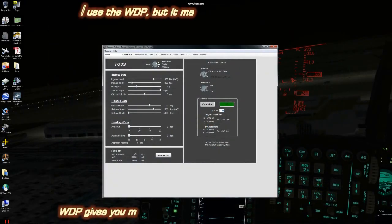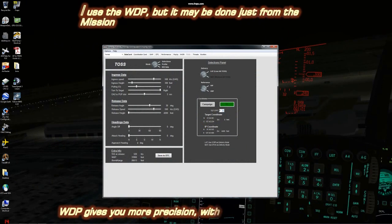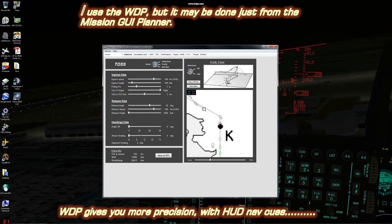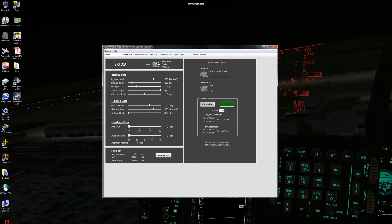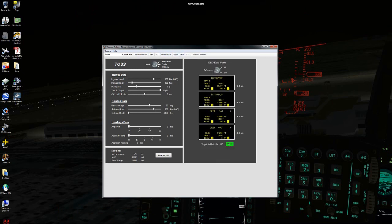I am also using the weapons delivery planner to augment information input into the data cartridge. This information gives you a visual reference point, pull up point, offset angle 1, offset angle 2, and the target attack points actually visually represented on your HUD, which is extremely useful in bad weather and at night.